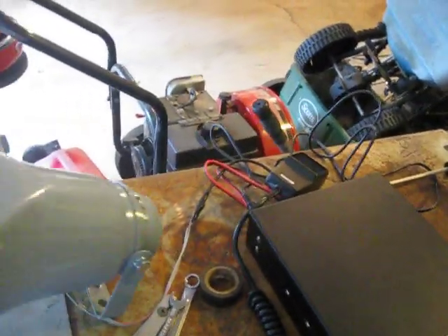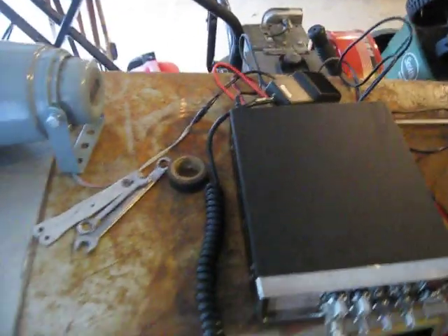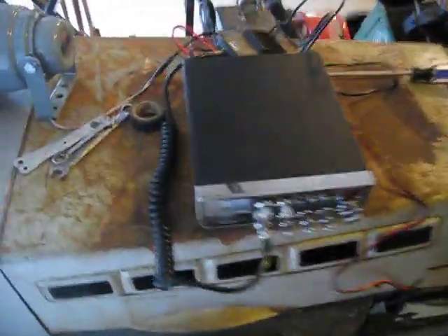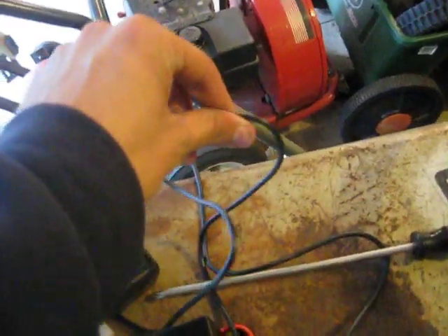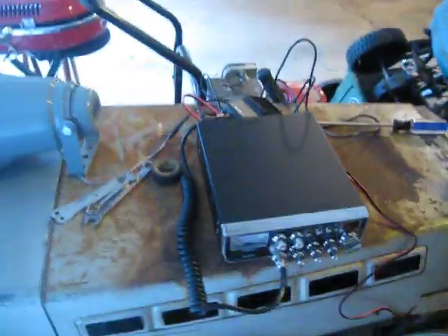You're going to need some sort of PA horn — this is a Spico 25 watt indoor-outdoor horn. Pretty much any kind of PA speaker of that type will work. And the last thing you're going to need is a length of 3.5 millimeter pre-spliced mono headphone speaker wire. You need to make sure that it has the eighth-inch male jack on the end, which is basically the same as pretty much every headphone jack.